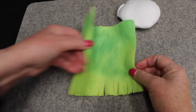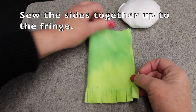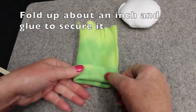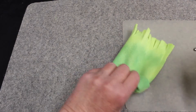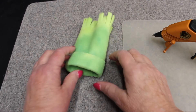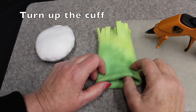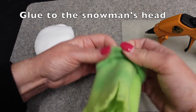Now I'm going to take this to the sewing machine and sew a seam about a quarter of an inch down from the fringe. While it's still in this position, I'm going to fold up about an inch and glue it so it is secure. Now I'm going to turn it inside out, turn up the cuff of the hat, and then glue it to the snowman's head.